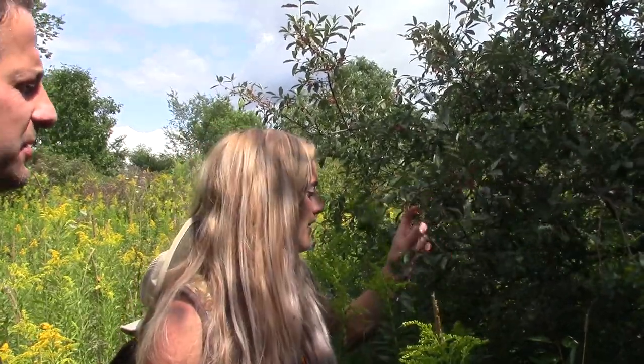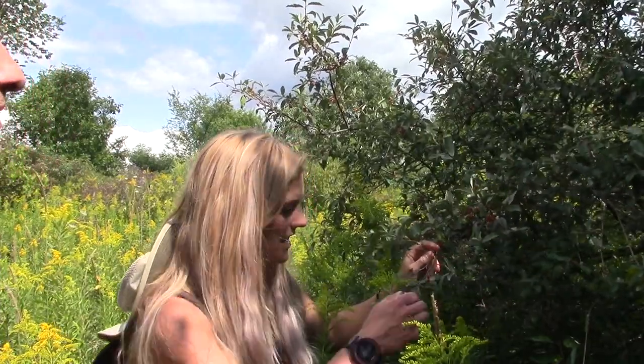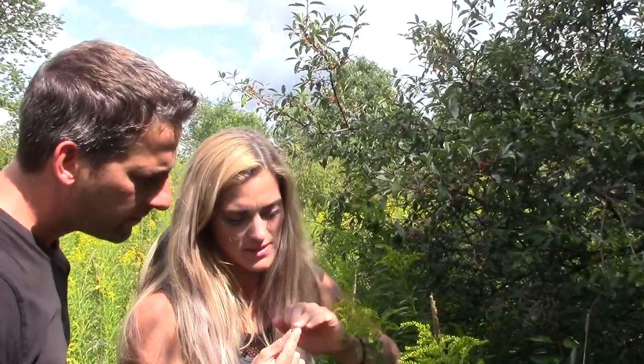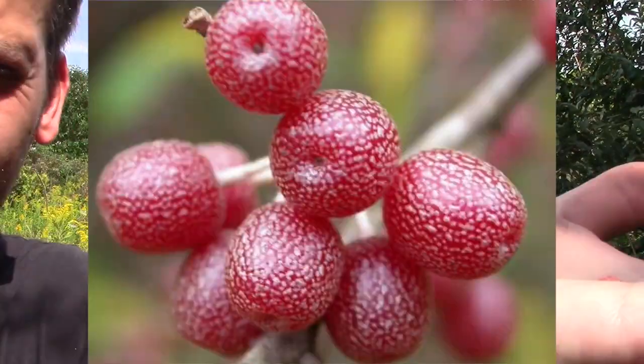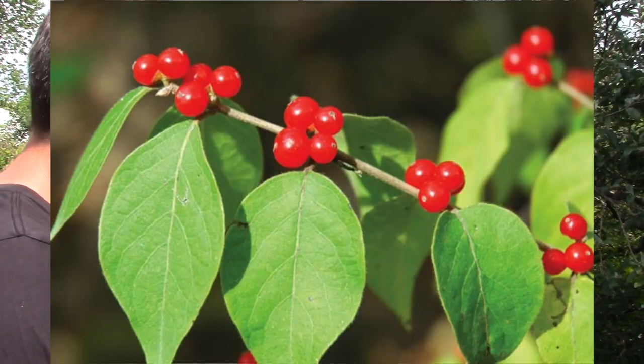They look like honeysuckle — don't confuse these with honeysuckle, that's another imposter. For pretty much every edible plant there is an imposter that's poisonous or will give you a sick stomach. How do you tell the difference? Honeysuckle is not quite as large a shrub, and the most notable point is that autumn olives have tiny little white speckles on the berries, where honeysuckle is going to be a very solid shiny red.